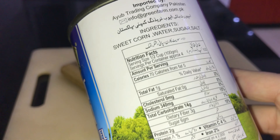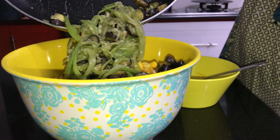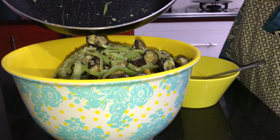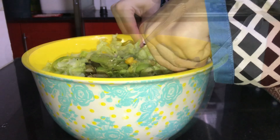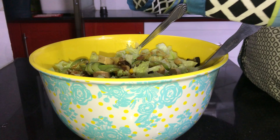Here I will show you the sweet corn calories, which is 70 calories. I used around 3 tablespoons. This whole bowl is for my entire family, so each person's portion will be very low in calories.